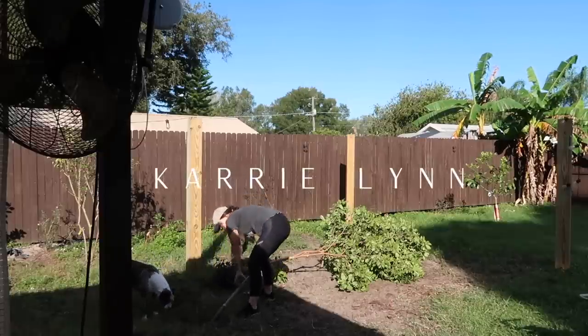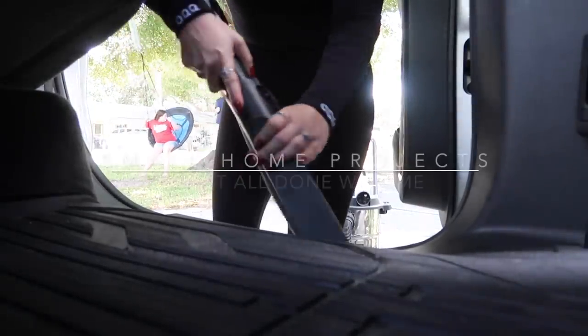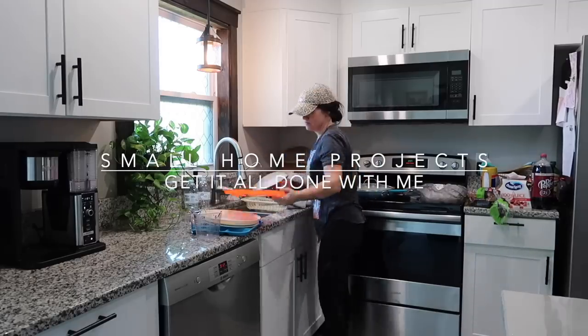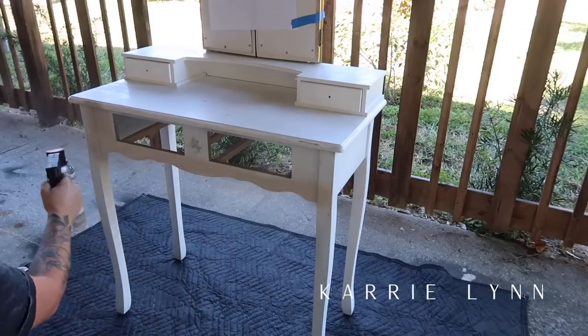Hey everyone, welcome back to a new video. I'm Carrie Lynn. If you are new here to my channel, today I'm going to be sharing a small home project video, also like a get-it-all-done vlog. I hope you enjoy hanging out today. Thank you so much for clicking on this video. Let's get right into it.